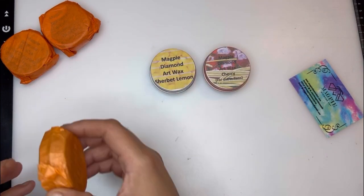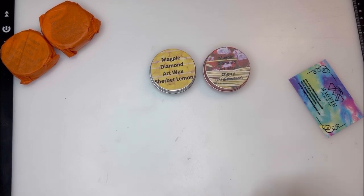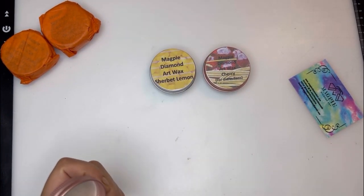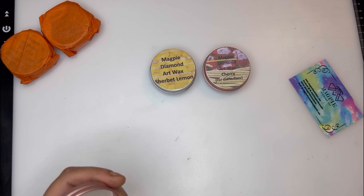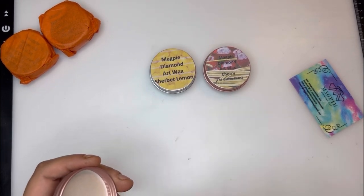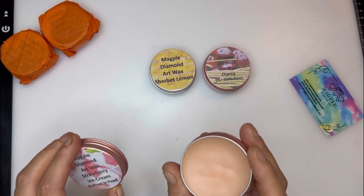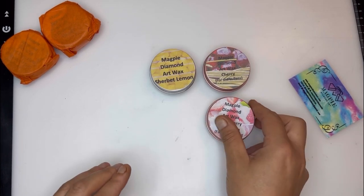I ordered a few different scents just because it's nice to have a little bit of selection and honestly they just smell so amazing. This one is strawberry ice cream — that does smell nice but it's very subtle. If you want a really strong smell, don't go for the strawberry ice cream — that one is very very subtle but it still smells very very nice.